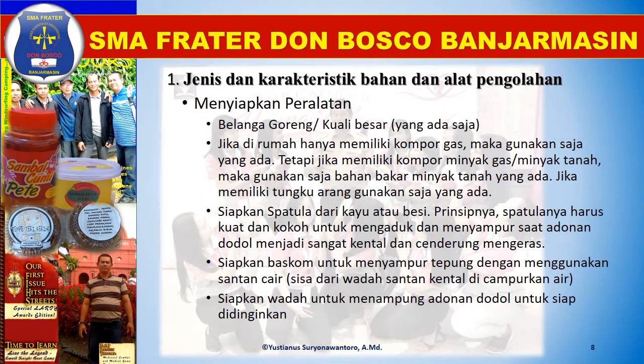Menyiapkan peralatan. Siapkan belanga goreng atau kuali besar, yang penting ukurannya yang ada di rumah. Jika di rumah hanya memiliki kompor gas, maka gunakan saja yang ada. Tetapi jika memiliki kompor minyak tanah, maka gunakan saja bahan bakar minyak tanah yang ada. Jika memiliki tungku arang, gunakan saja yang ada. Pada intinya, semua peralatan yang ada di rumah bisa digunakan.